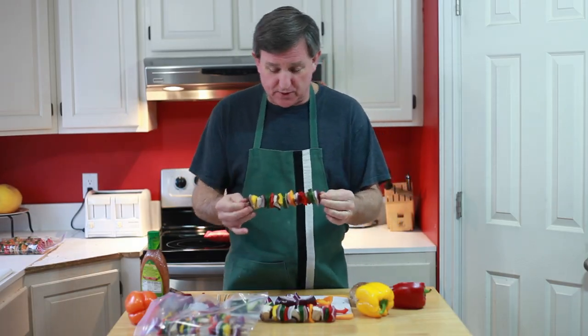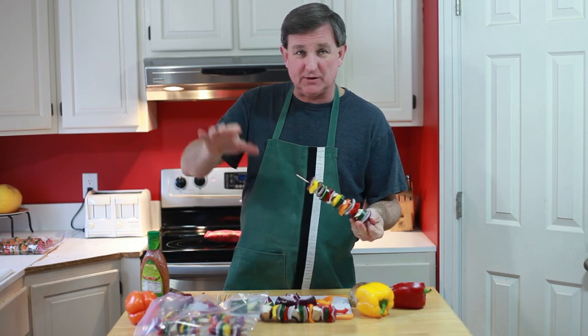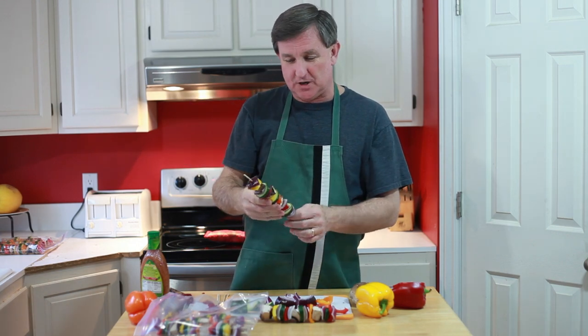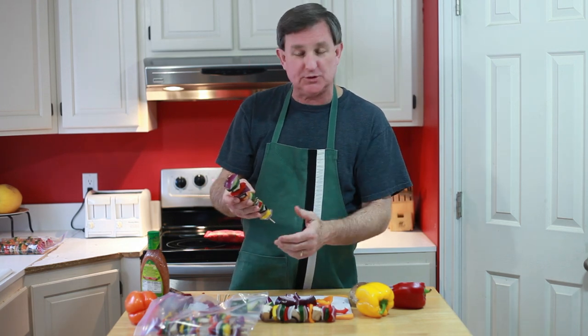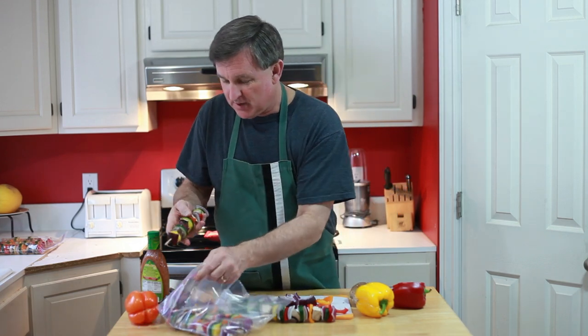Being an old produce guy, in the produce department we like to display different colors next to each other for dramatic effect. Well, the same thing is true here. I've tried to put my different colors next to each other — so you've got a green next to a white, next to a red. Looks like the Italian flag, actually. Isn't that fun?